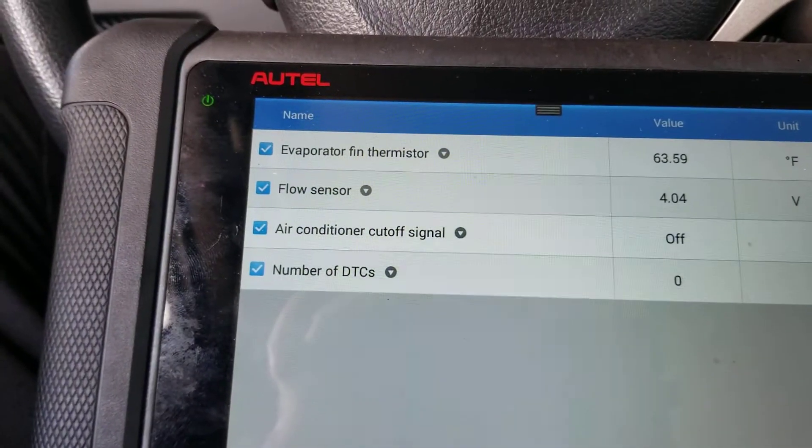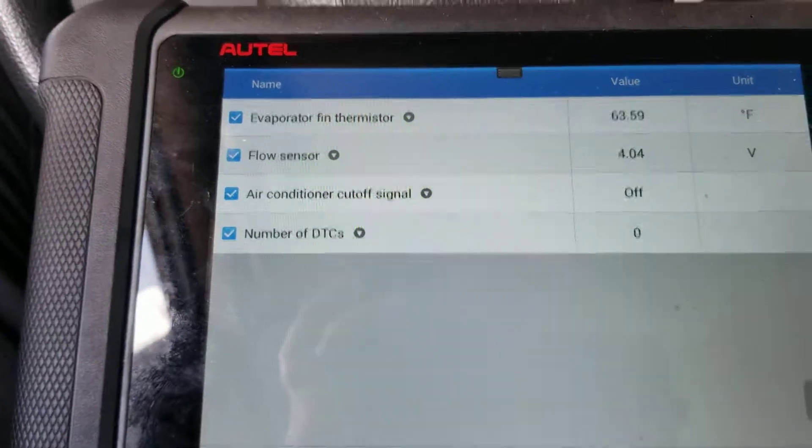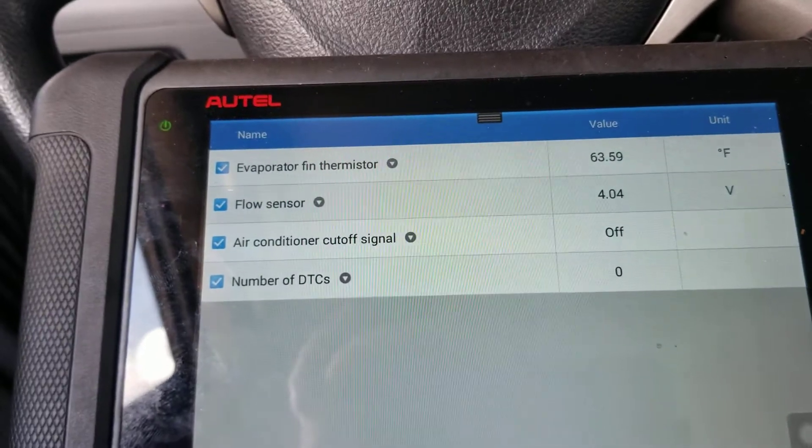I was unsure whether that frozen four-volt reading was a normal condition or if it's supposed to change with the flow rate, which was my original understanding. So I'm doing this quick video to show you guys what the normal operating range is on these sensors. Right now the AC is off and I'm going to turn it on.